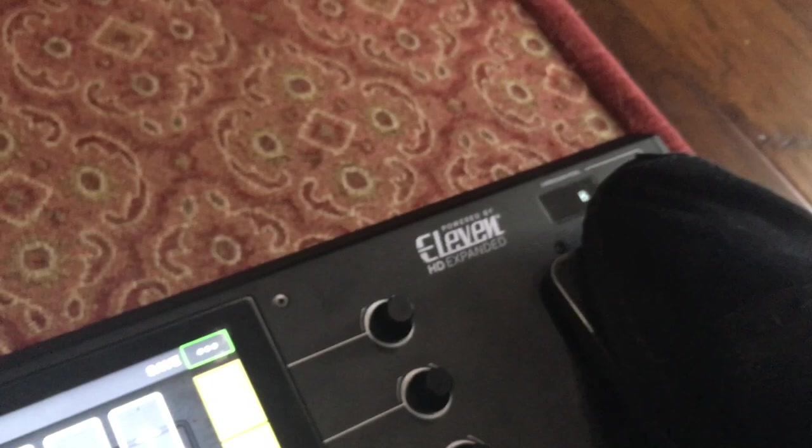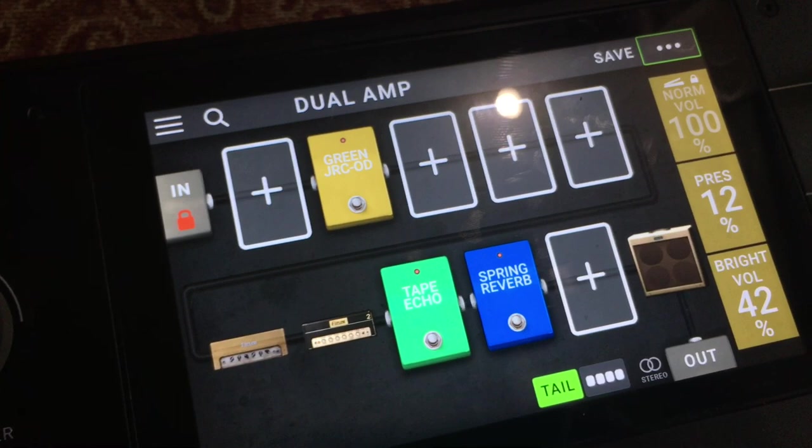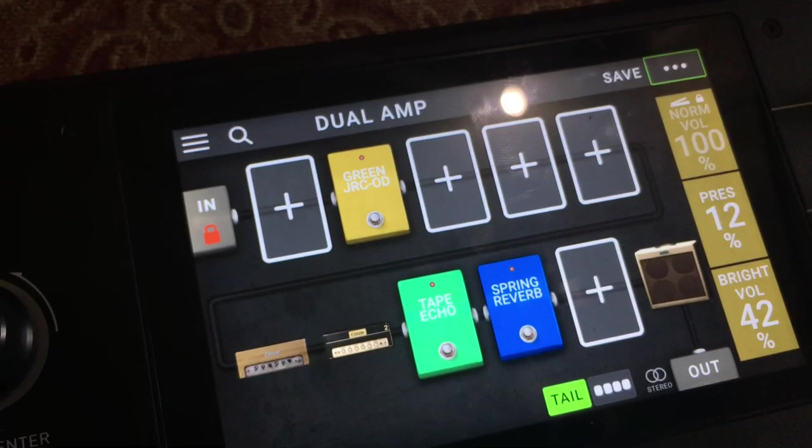The epiphany hit me about 10 minutes ago — I thought, that's how you could do that! So I wanted to make a quick video to show you guys that it is possible to swap between two different amps within a rig just by using the toe function of the expression pedal.